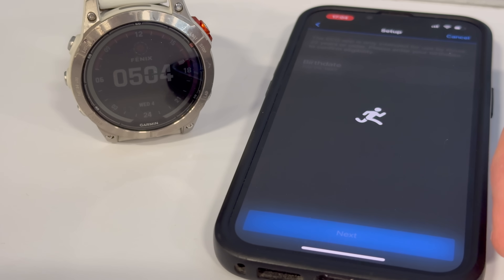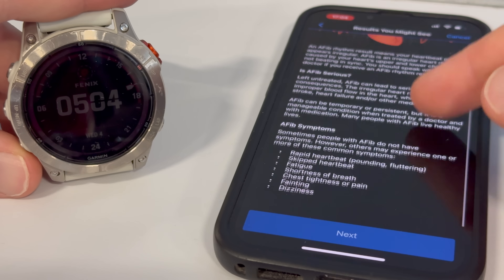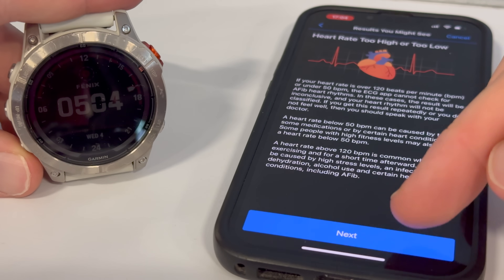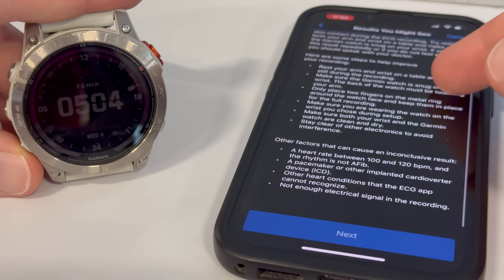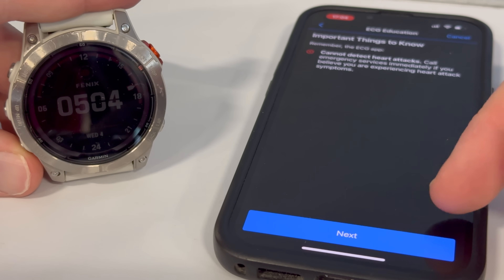After that, it's going to walk you through what an ECG is and what it's detecting. In this case, it's detecting whether you have a normal sinus rhythm or an irregular sinus rhythm — basically an AFib type condition. It is not detecting a heart attack. None of the smartwatches out there today are detecting heart attacks; they're merely looking for an AFib type condition. So just keep that in mind.